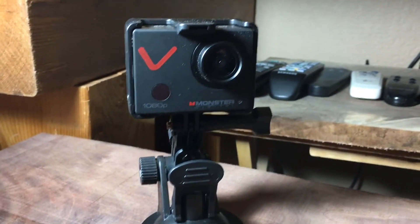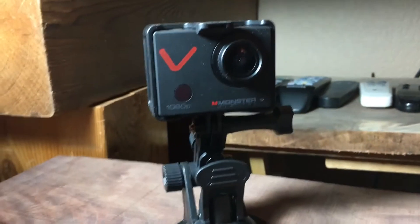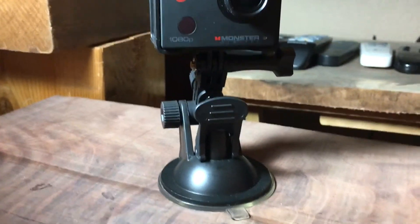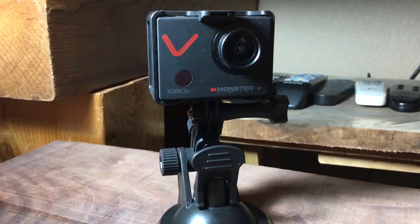They didn't have any GoPros at the store I was at, and I wanted to get one now. This looked like the best option, and probably the biggest selling point was that it came with all the attachments — so you pretty much have everything you're going to need, including the waterproofing case.